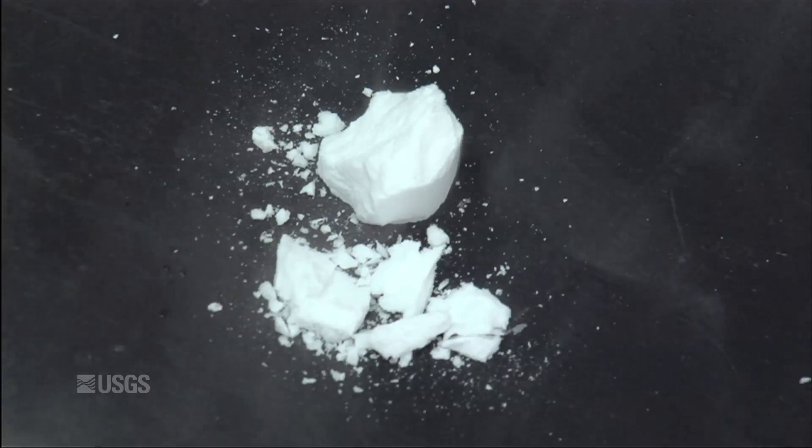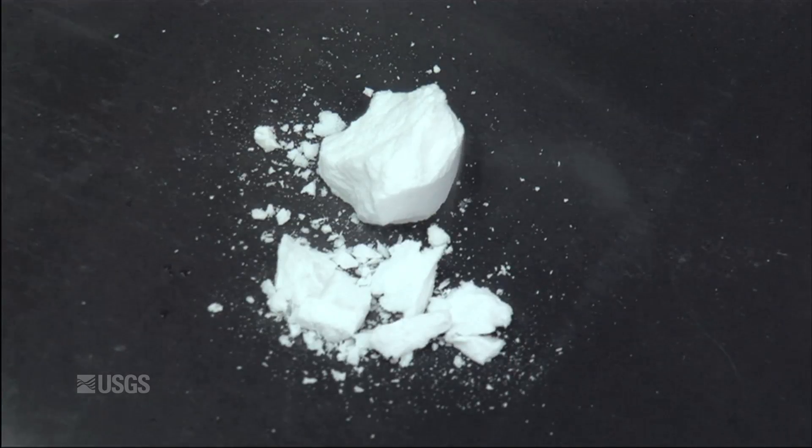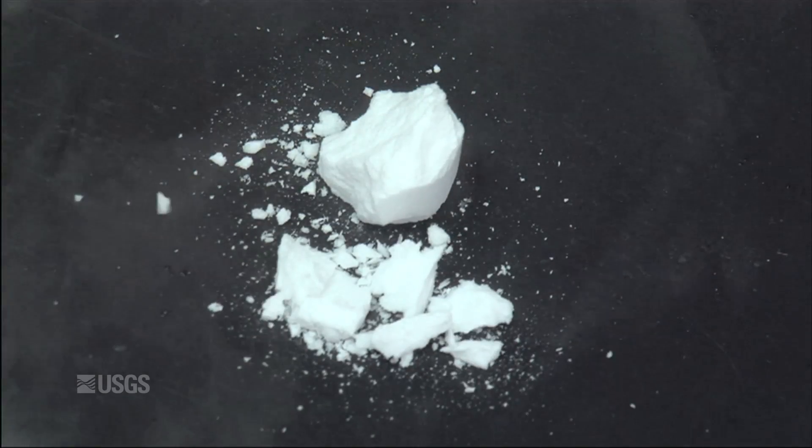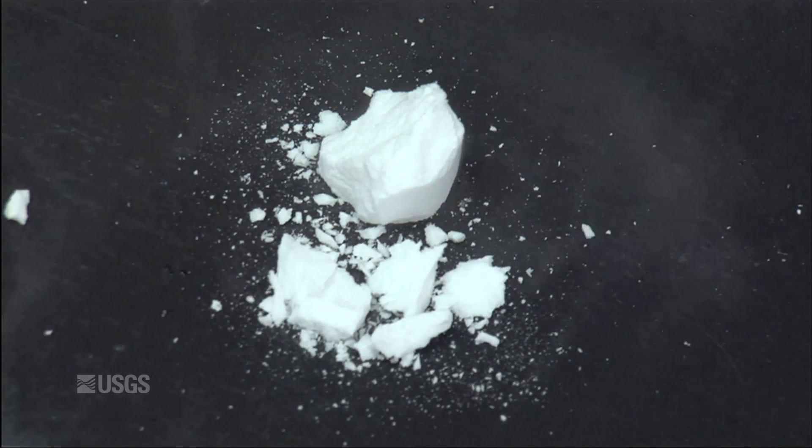Take a little piece off here, and as it warms up you'll begin to see it pop. It's reverting to ice plus gas, and then as the ice melts and continues to warm, it'll end up being water plus gas.